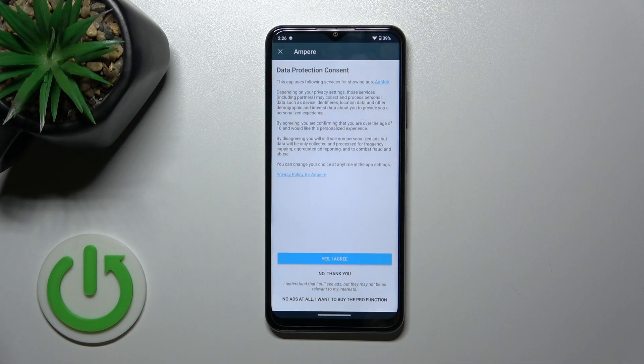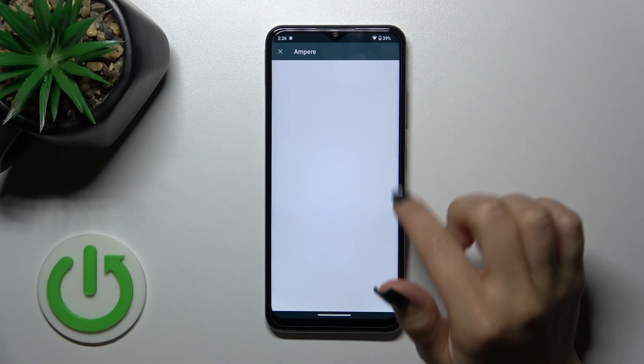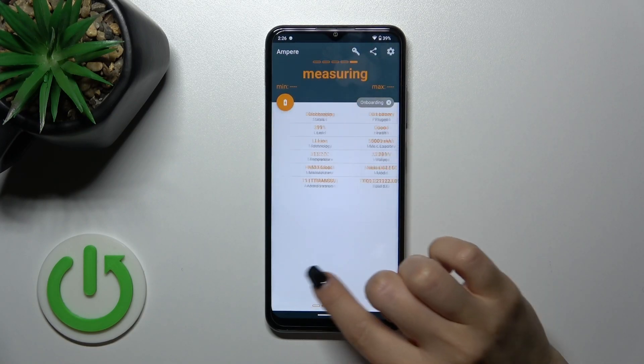After that, just tap to open the app, click to agree on the EULA, pick close, and tap OK in the bottom left corner.